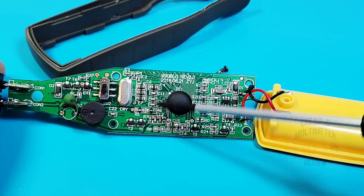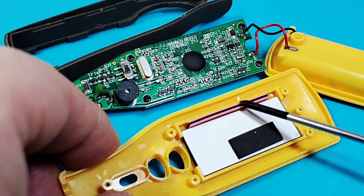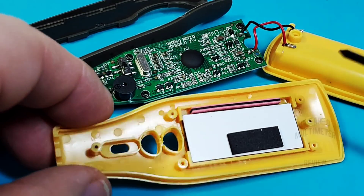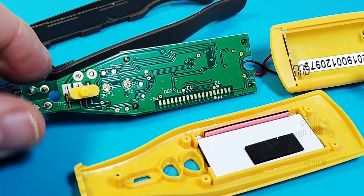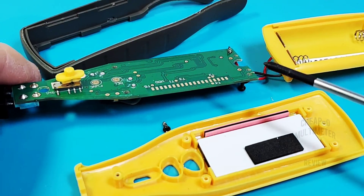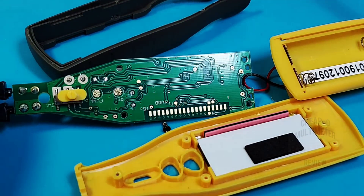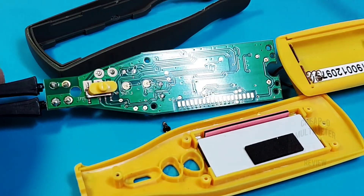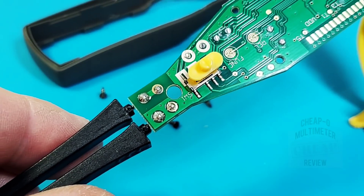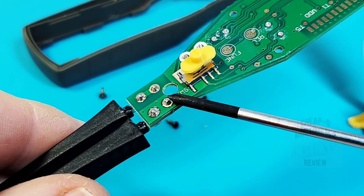On previous models there were calibration pots — I'm not seeing any of that on this model. The elastomer feeds the LCD display, with a nice little cushion to keep it in place. Flipping over the PCB shows the elastomer contacts and the select switch plastic overhang. Really clean, nice PCB overall. The contacts for the AAA batteries are also very nicely soldered.